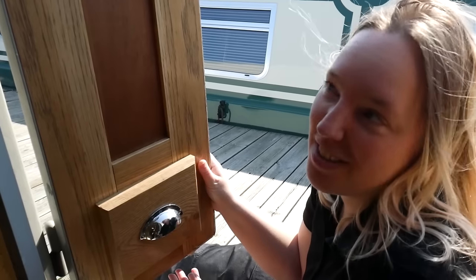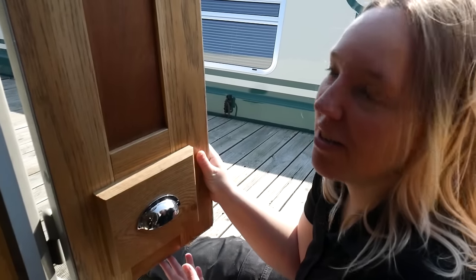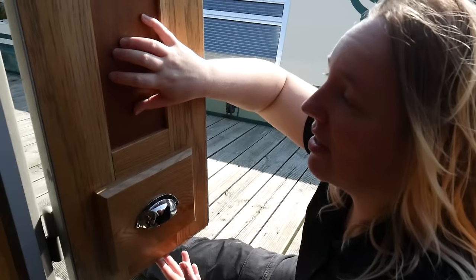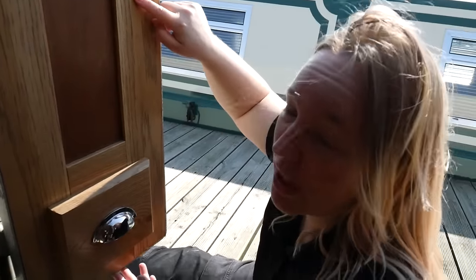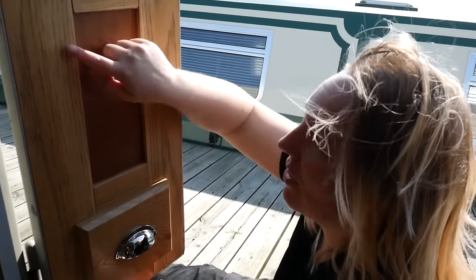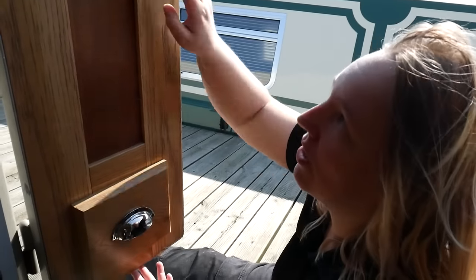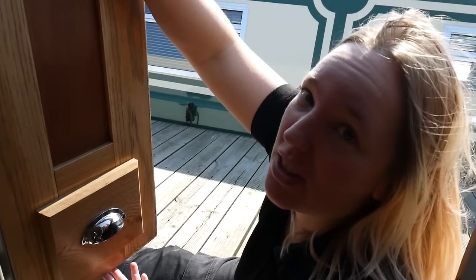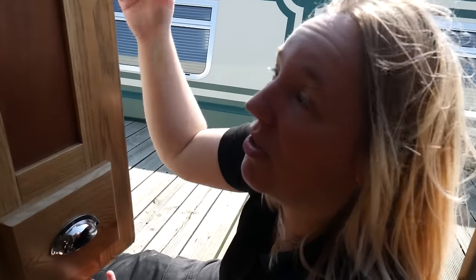So underneath this rather complicated traditional narrowboat door exterior is basically just a shaker style door. This is an inset panel — recycled oak flooring. We cut grooves around here and set the panel inside, and it's just got a couple of extra cross bars at the top and bottom to extend the door. Then these are just bits of solid oak flooring that we've stuck on top and screwed from behind.